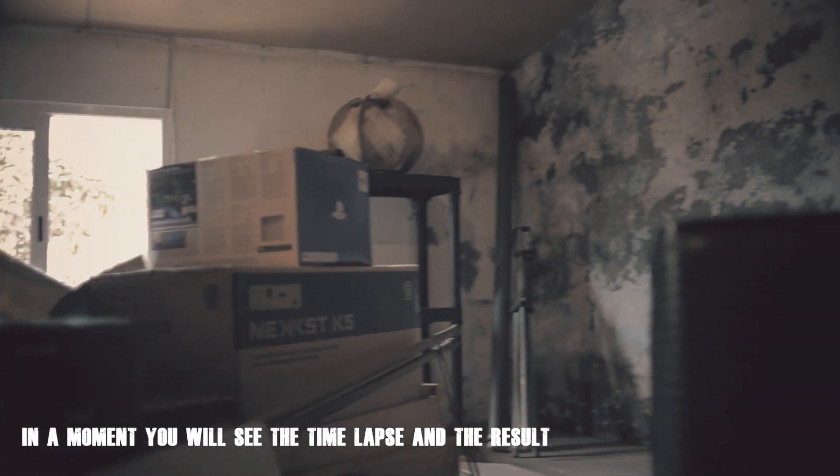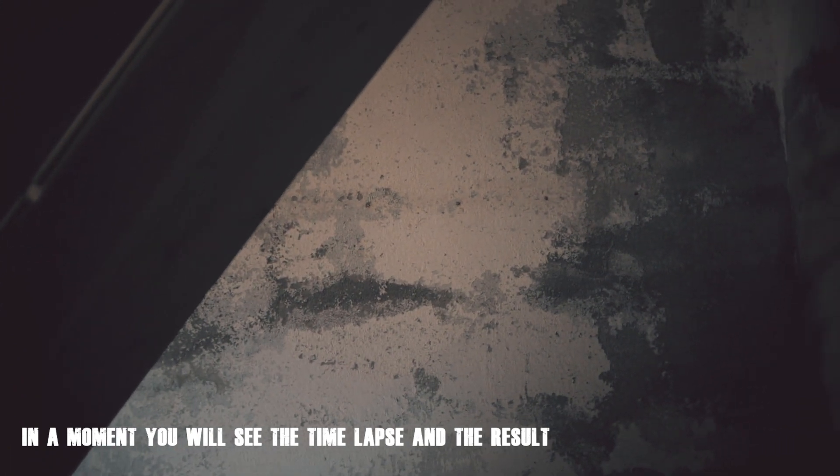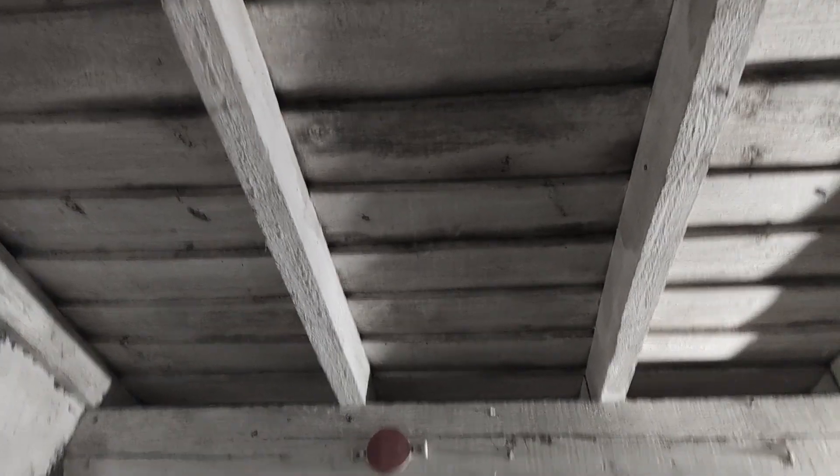Anyway, moving on — I bought the rock wool already. I'm going to put it right here on the ceiling and on the walls. I'm going to show you how upstairs looks now. As I said before, those stairs are going away, so don't mind the mess. This is how upstairs looks now.